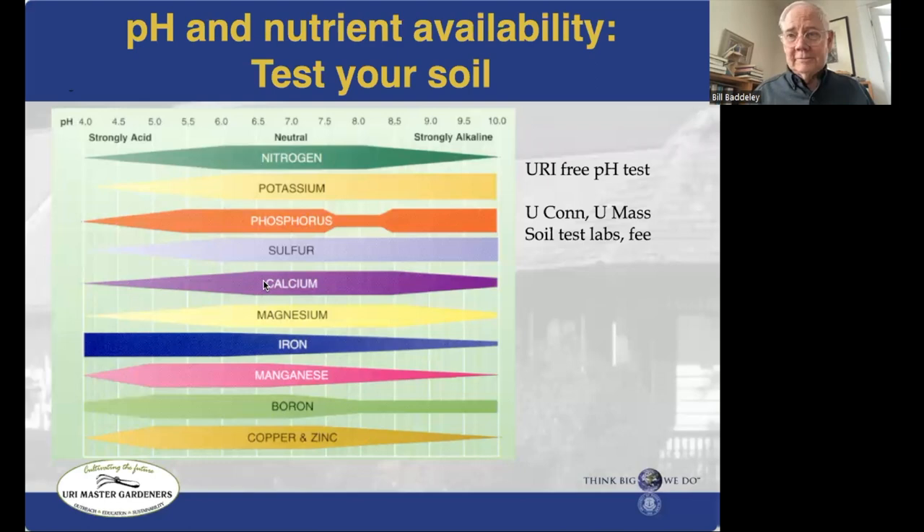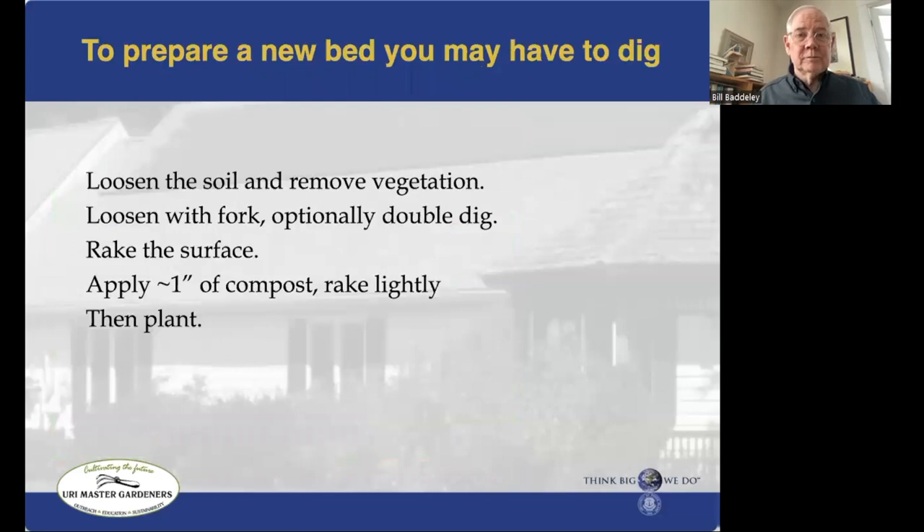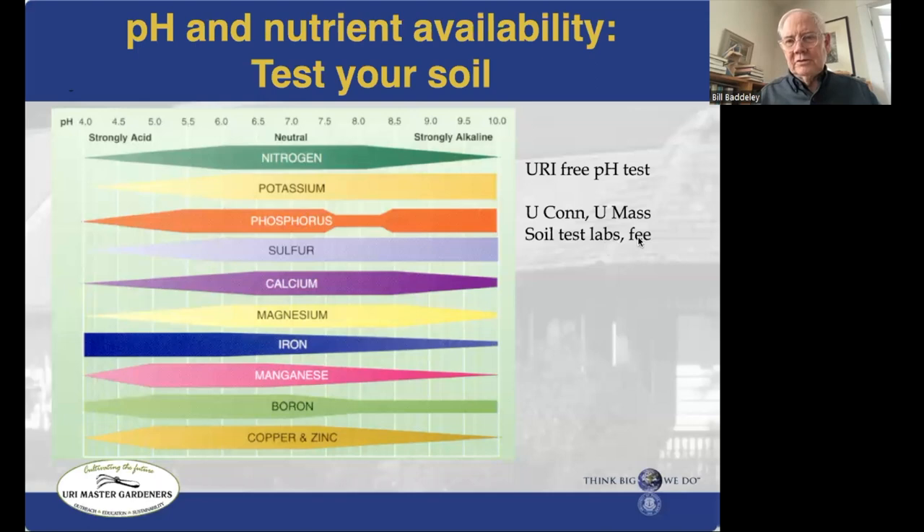Your fertilization plan needs to cover the rest of these elements as well. If you haven't tested your soil, it's a good idea to do so. The test laboratories at the University of Connecticut and University of Massachusetts will do a full profile of the nutrients in your soil, tell you what your soil level is versus what they'd expect to see, and give very specific recommendations for adding fertilizer to correct shortfalls. They'll also tell you if you've got too much of something.